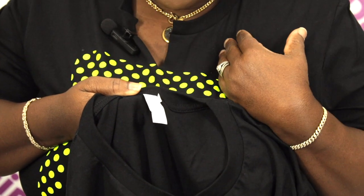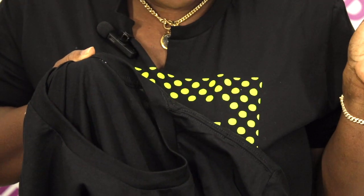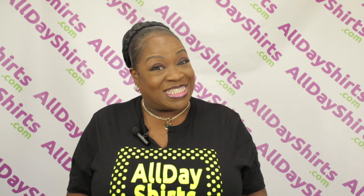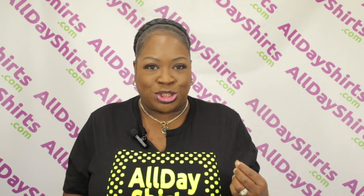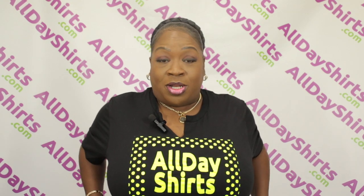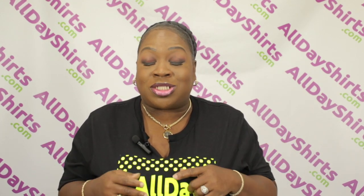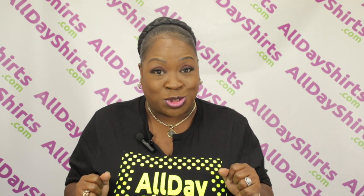It also features one of my favorite things: tearaway tags. In my opinion, the Bella 3001C is an excellent t-shirt. Number one, the fit. Number two, buttery softness. Number three, it is pre-shrunk, so when you put it in the wash it will not shrink.